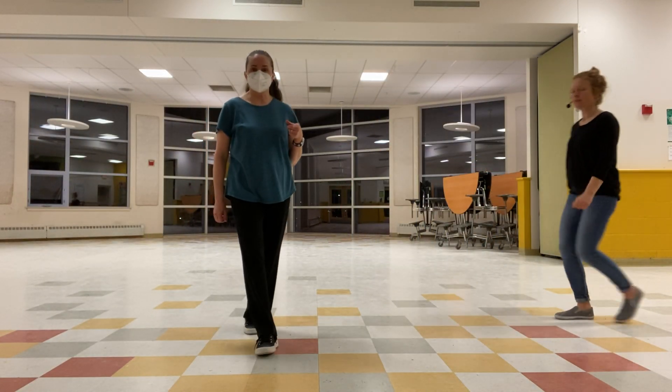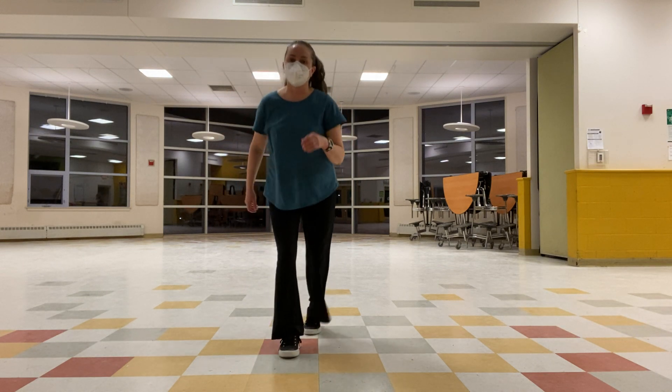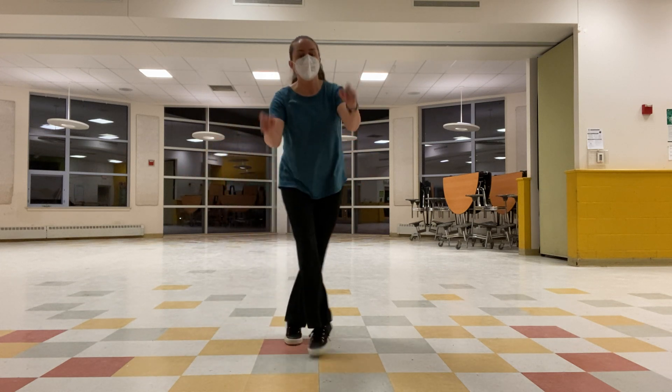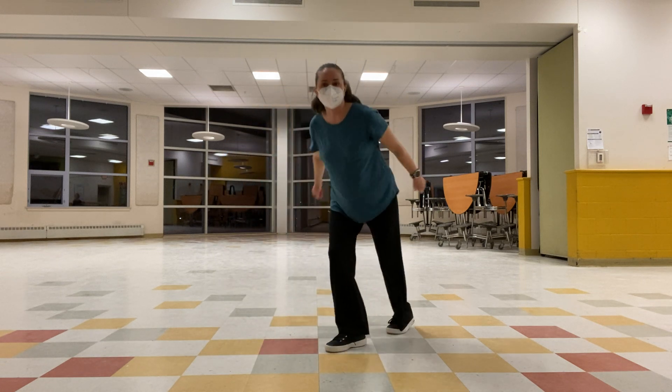We finished off solo Charleston — we did crossovers today. So last week you did rock, step, kick, step, rock, step, kick, step, and we practiced these back and front arms. All we did was change the direction. So you rock, step back on a diagonal, and when you kick, you cross over.